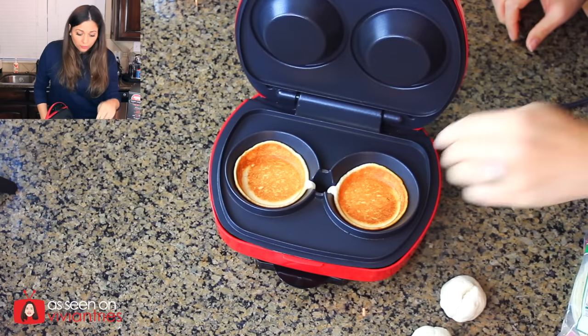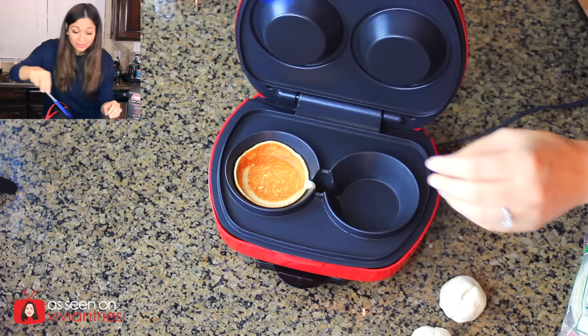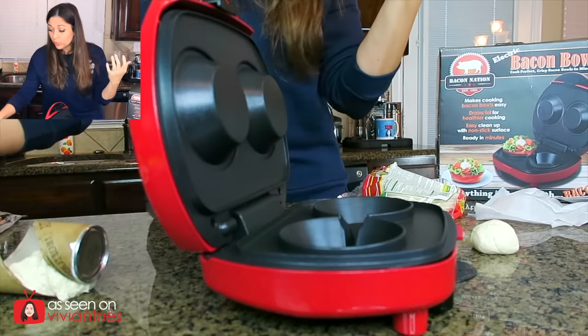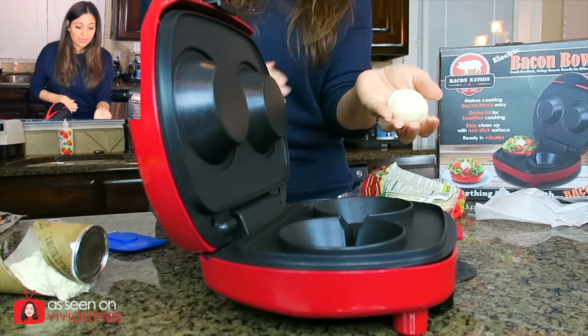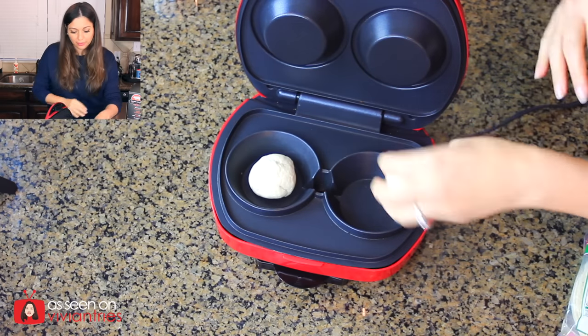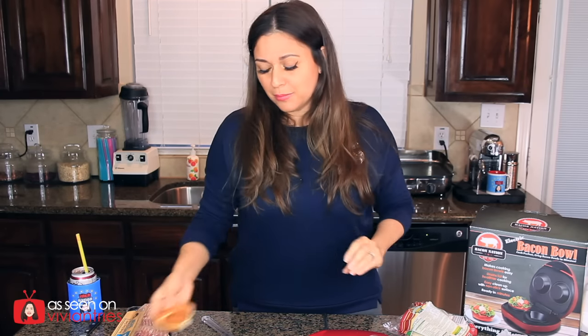Oh, beautiful! I think the biscuits might work — it might not just be for bacon. If I roll two pieces of biscuit dough into one, I can make biscuit bowls! Look at it, I love it! It's a little too short, but if you put some scrambled eggs in there in the morning... So what I did was I got two pieces of biscuit dough, made one big one, put it right there in the middle. That cooked in like 30 seconds too.